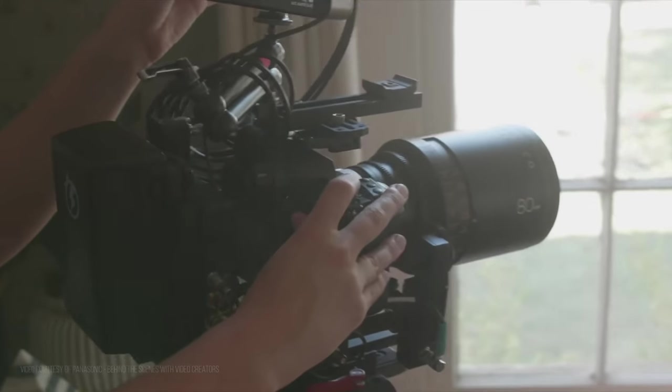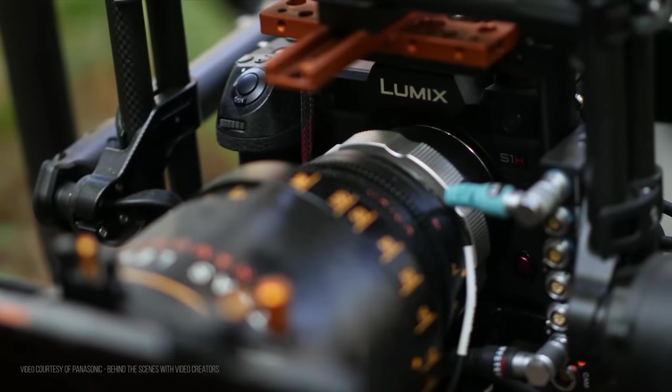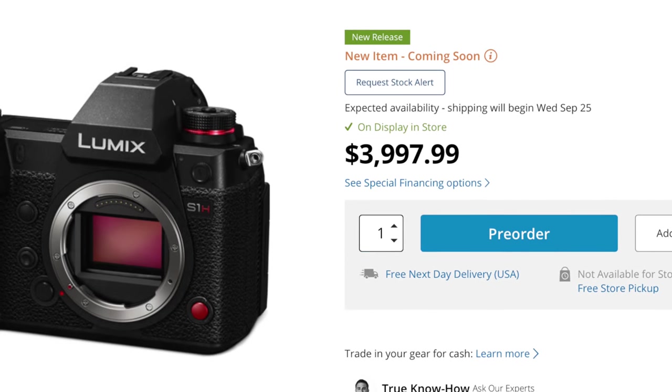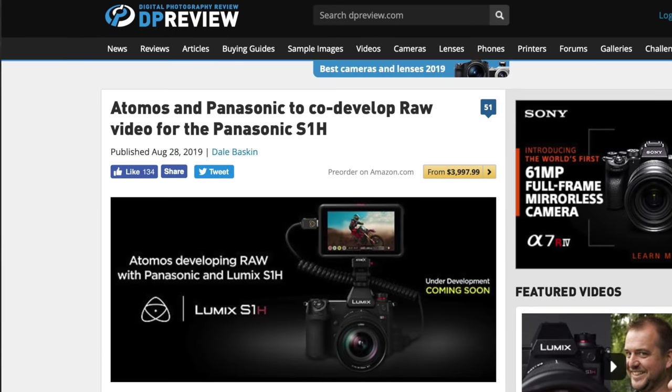I'm sure you already know all about its specs, so in this episode I'll spare you the overwhelming list of features and cut straight to what really matters to us as filmmakers. I'll talk about the impressive features and the claims you need to read with caution. I'll show you how the S1H combined the best features from 6 popular cameras, yet slapped a hefty price tag. And finally I'll talk about the soon-to-be-released external RAW recording, and why it might not be as exciting as you think.